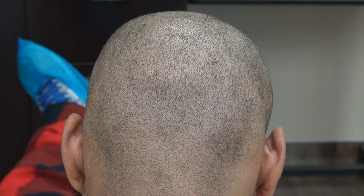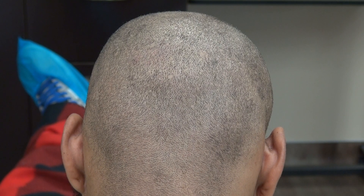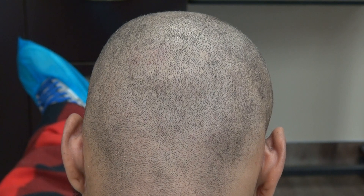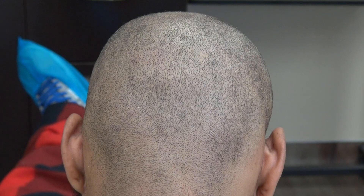This is the demonstration of the FUE donor scar. Results vary from one individual to another. The benefit of FUE is tiny dot scars scattered throughout the back in a mosaic pattern, allowing you to wear your hair shorter. The strip method leaves a linear scar from ear to ear.